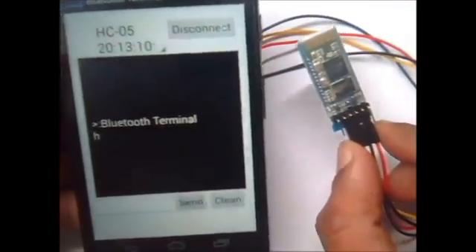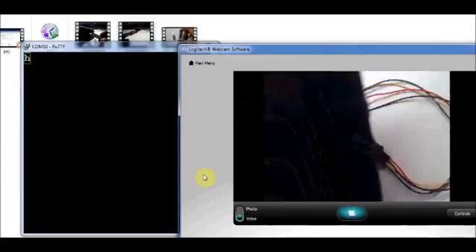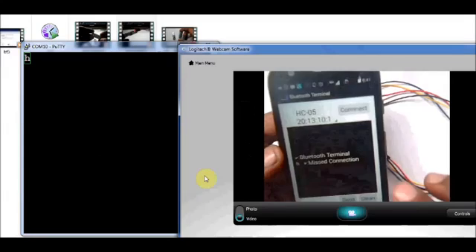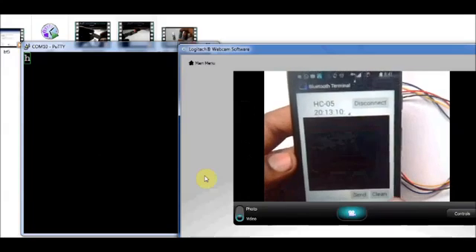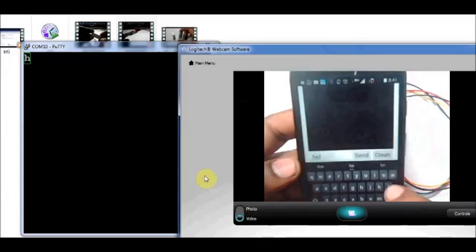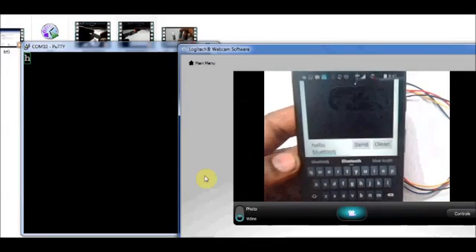Now your phone and Bluetooth module are paired. Type in some message on the phone and touch Send. The message appears on the PuTTY terminal of the PC. Same way you can type in some message within the PuTTY terminal to see it on the Android phone's BT terminal. Thus a two-way communication is established via Bluetooth.